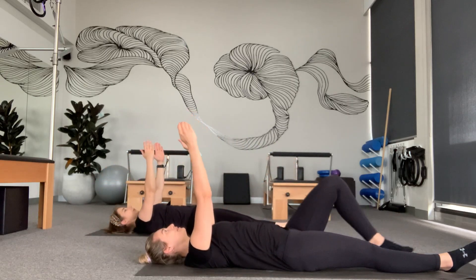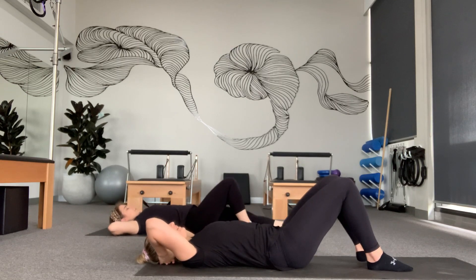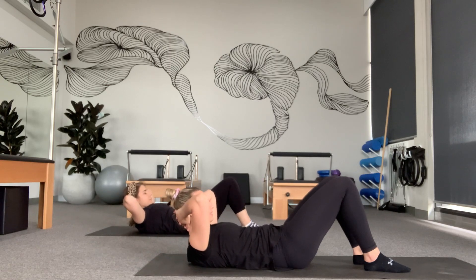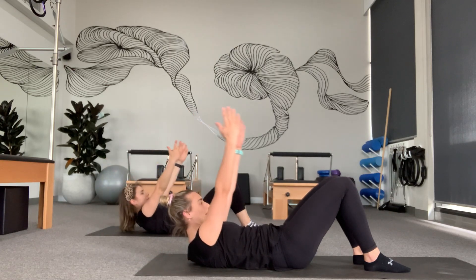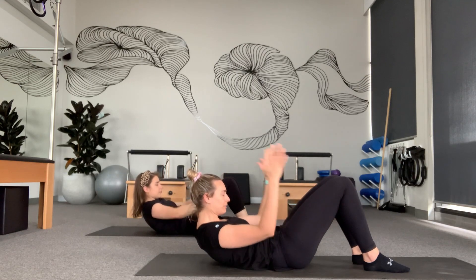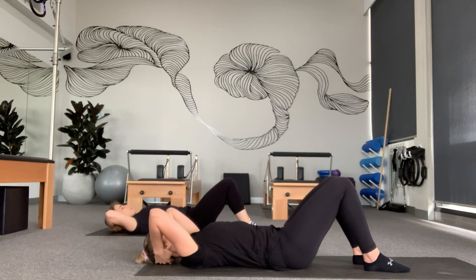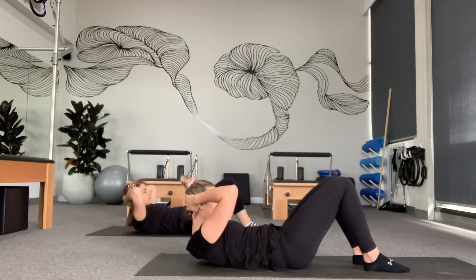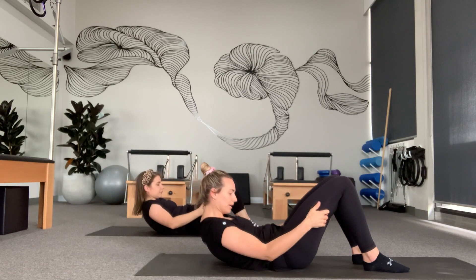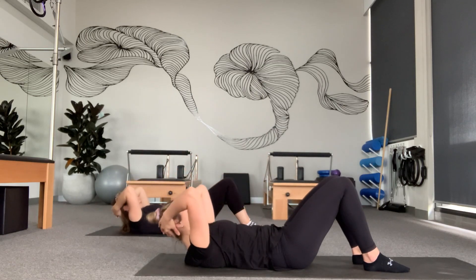From here we're going to bring our arms to the ceiling and place our hands like a hammock on our head. We're going to lift our chest, float our arms to the backs of our thighs, and use our arms to stay higher. From here we're going to keep that height, bring our arms back and slowly lower. Again: lift the chest, arms reach towards the back of our thighs, use those arms to pull yourself up higher, arms back and down.